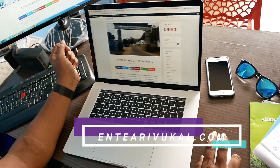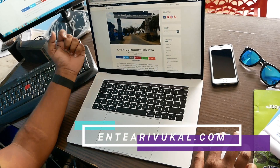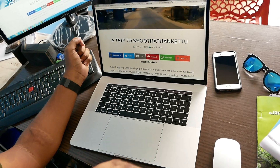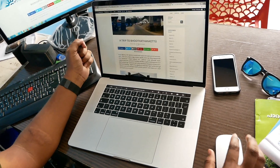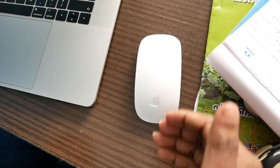Another feature is to zoom in. If you double tap, you can zoom in on a particular area. You can also scroll on the screen using this device.